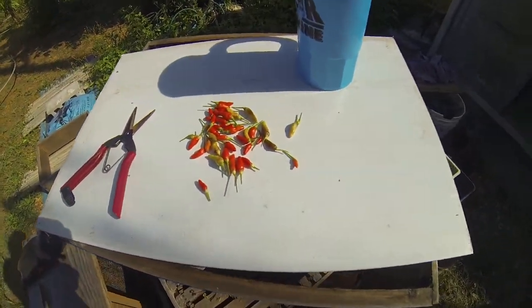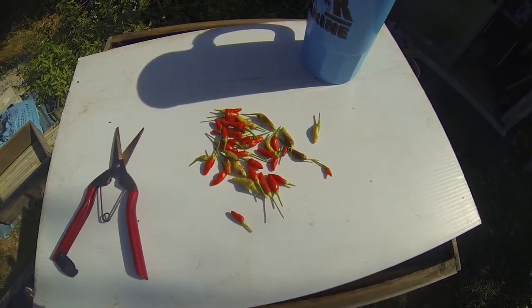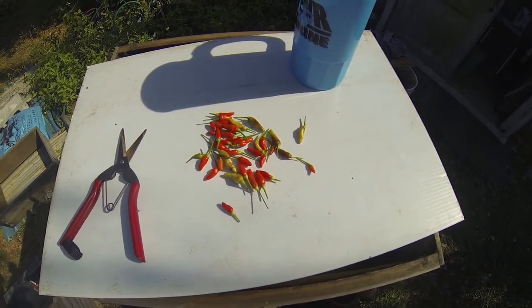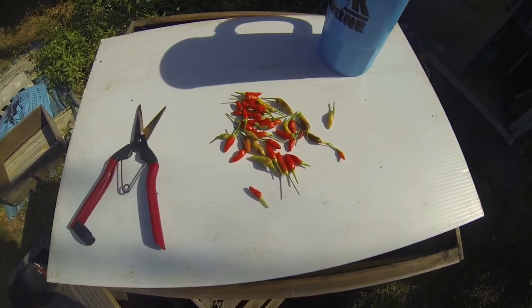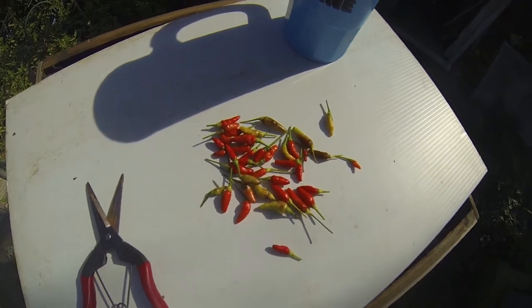I'm not actually going to be able to see them, but I'm going to show you what they do. I got some peppers I picked here — the Shimatogarashi, the island hot peppers — and some of them you can see are definitely chewed up.